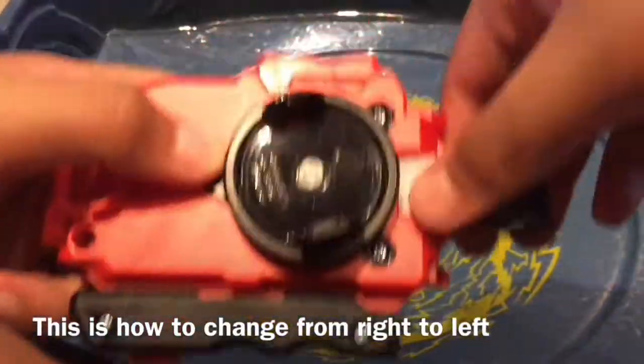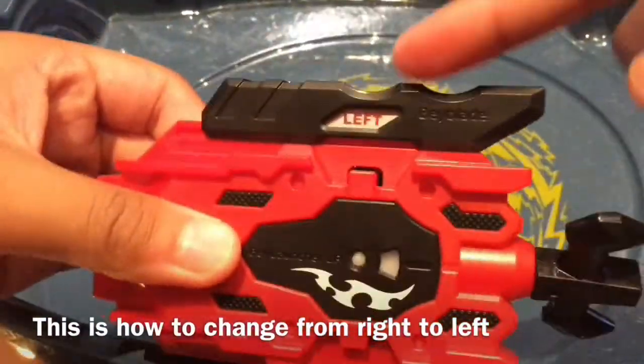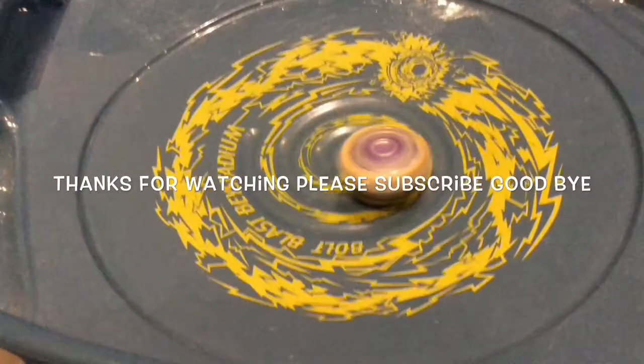...how to change it to my lap. Just click it there and hold down, then slide it — it will say left. So guys, thanks for watching and subscribe, goodbye!